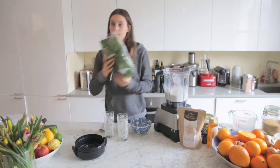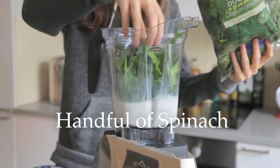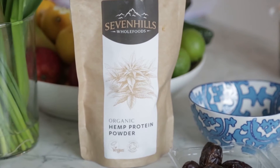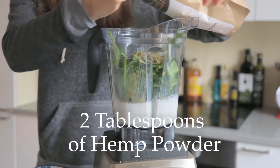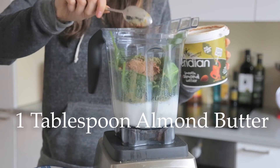In the banana goes, then we do a big handful of spinach to get our greens in. Then our hemp — we want a couple of tablespoons of that. And then a little bit of almond butter as well, just to up that protein.